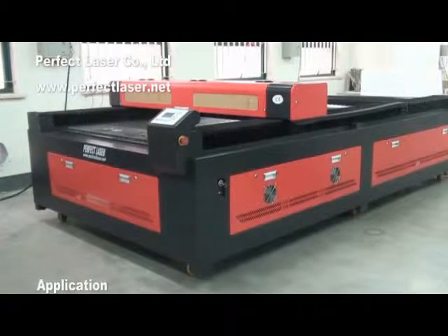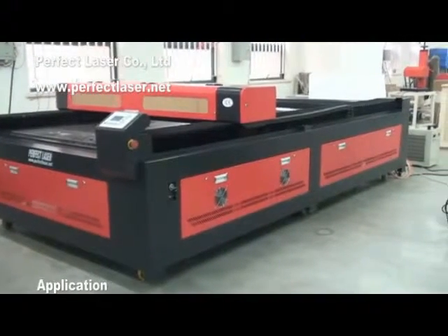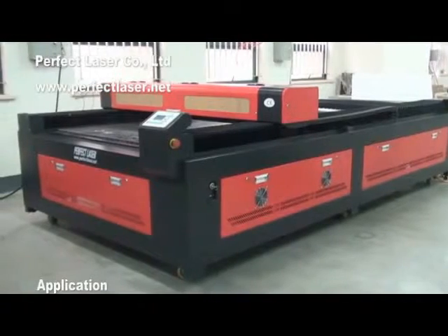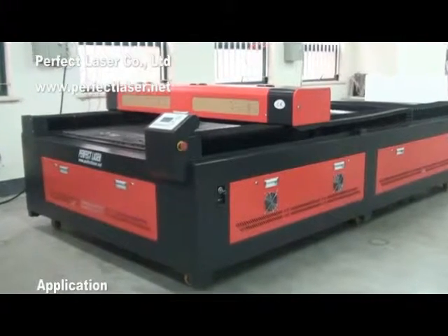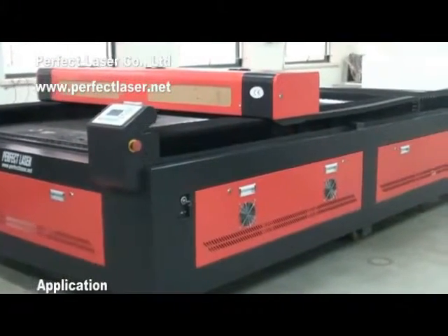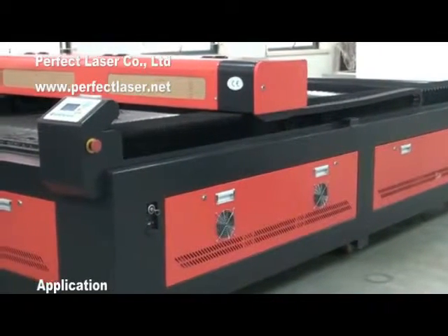Perfect Laser PEDK Series CO2 Laser Engraving and Cutting Machine, available in different working areas and laser power, which can engrave and cut on acrylic, wood, fabric, cloth, leather, rubber plate, PVC, paper and other kinds of non-metal materials with complex shapes. It is widely applicable in advertisement.